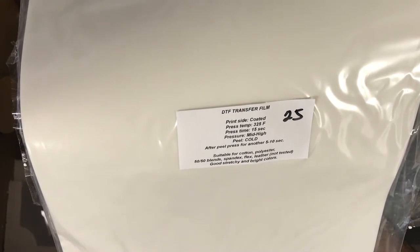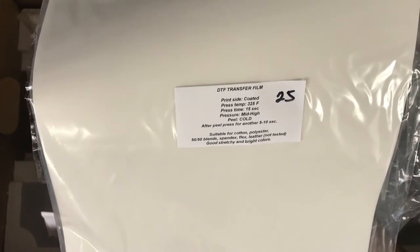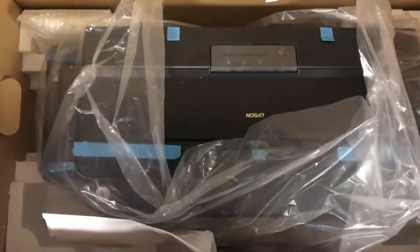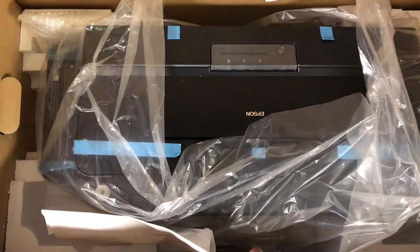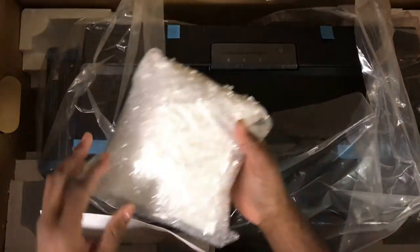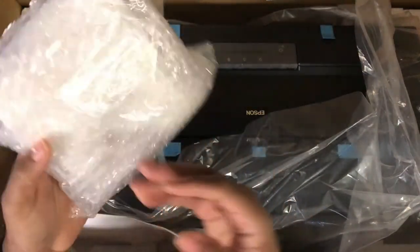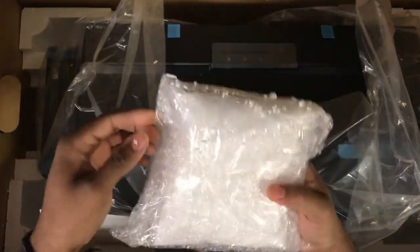The press settings for this are going to be 325 degrees Fahrenheit at 15 seconds. I won't get into it fully within this video since this is an unboxing — let me know in the comments if you want to know the many reasons why I switched over. And here's the powder.